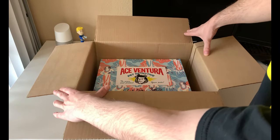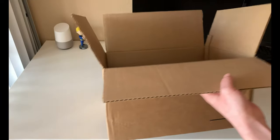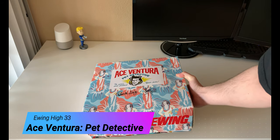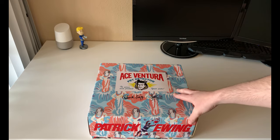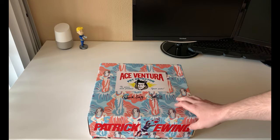Inside here, as you can see at the top of the box, we have the Patrick Ewing 33 High Ace Ventura Pet Detective. If you have not seen this movie, you need to go watch it right now. Just pause the video, go watch the movie, and come back and watch the rest of the review. This movie is hilarious.